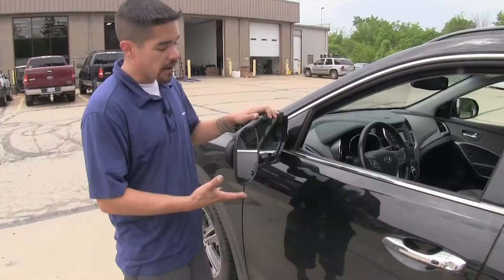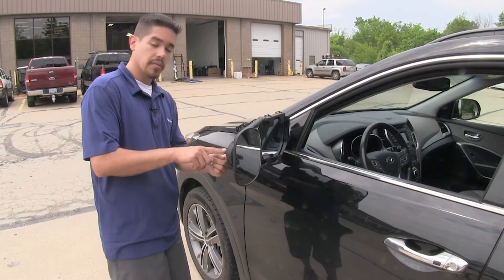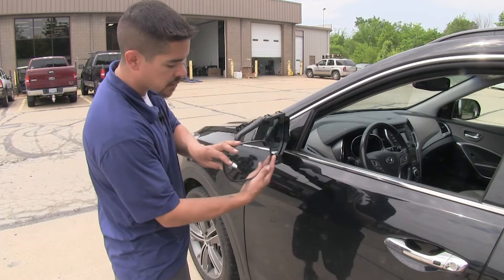Our towing mirror is going to feature full adjustability. We're going to be able to adjust the angle up and down as well as left and right. There's also a small set screw on the back of the mirror — if we remove that, we can actually pull the mirror out and put it in wide ways for a wide angle view.